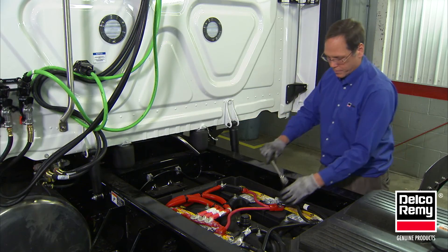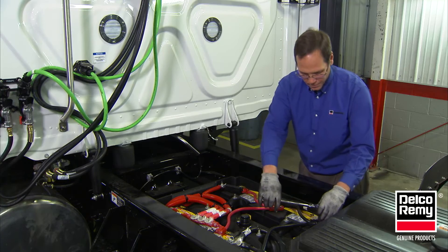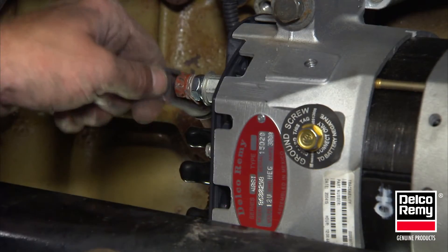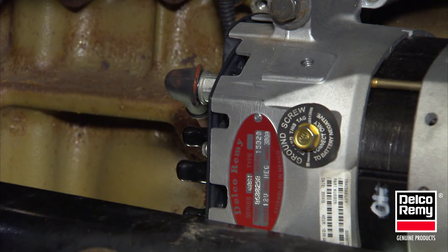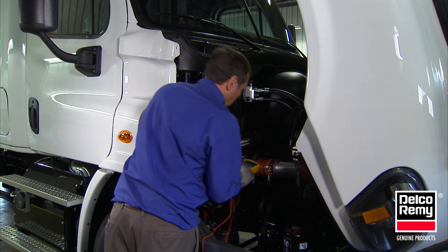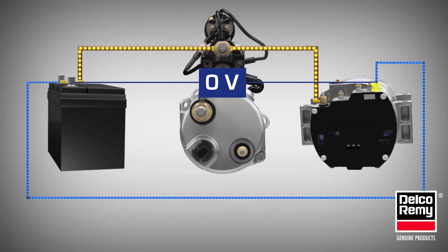A voltage drop between the alternator and the point of termination should be less than one half volt. If excessive voltage drop is found within the system, you should visually inspect the electrical connections and cables at the starter, battery bank, and alternator. Check for corrosion, wire chafing, and proper torque on all terminals.